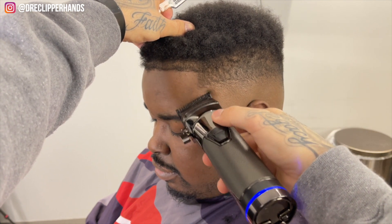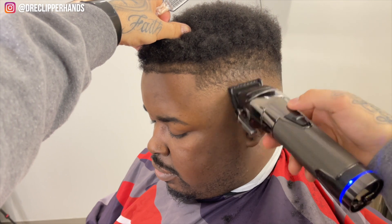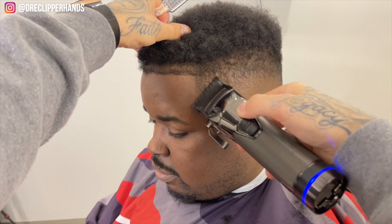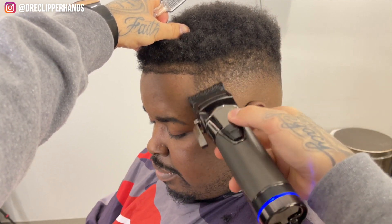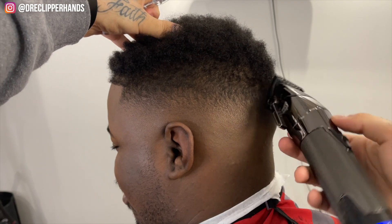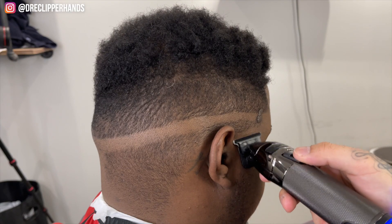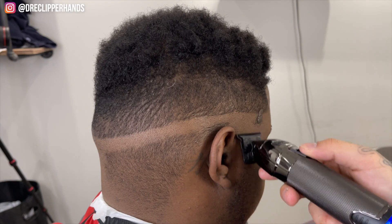You'll see me use a lot of the corner of that blade to make sure I don't take the fade up too high. But so far it's coming together pretty nice. So now we're going to go ahead and move on to the other side.